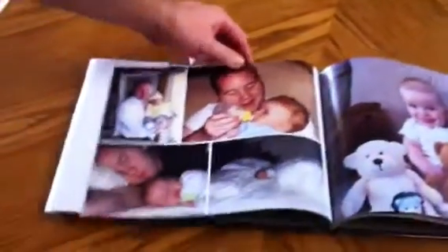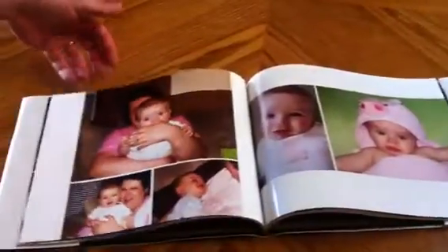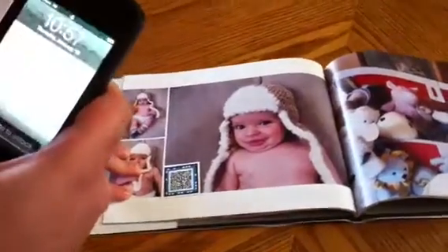Hey guys, thanks for watching. This is a demonstration on Jump Seat and how it works with photo books. This is your standard photo book, about 50 pages long or so. The only difference is we've introduced a jump code in the lower left-hand corner of a photo.